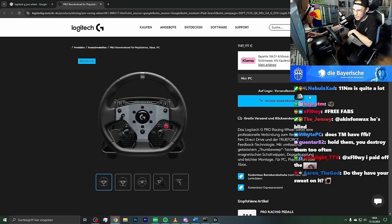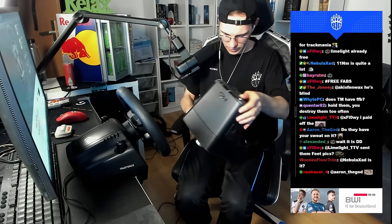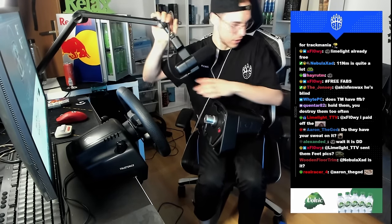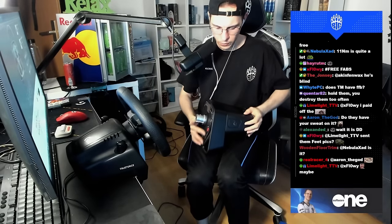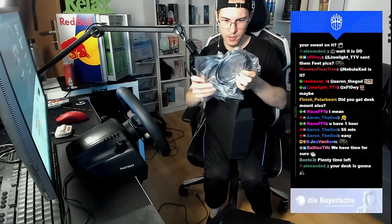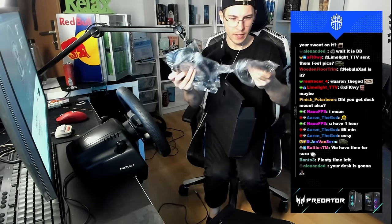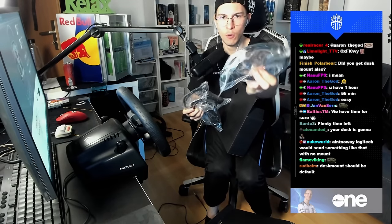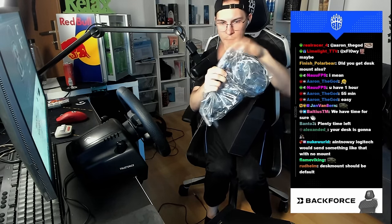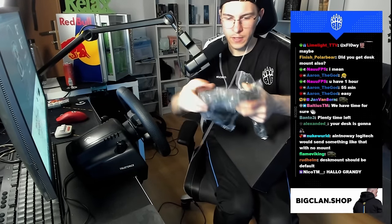I can also adjust the steering range. I think the maximum is either 900 or 1080 degrees. So we have the base, but I don't know how to mount it — I'll have to read the instructions later. Let me see if there's anything else in the package. We have cables — electricity cables. Two of them, actually three, actually four cables.